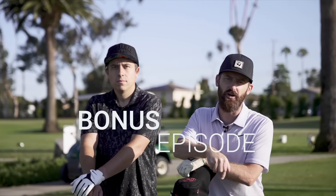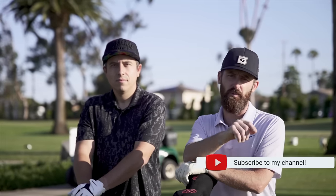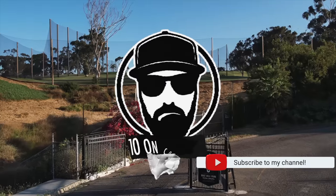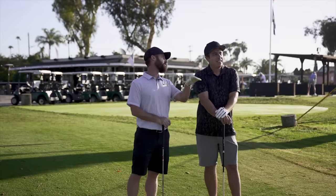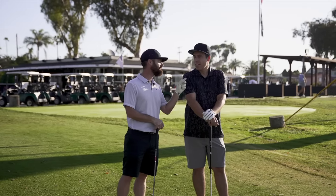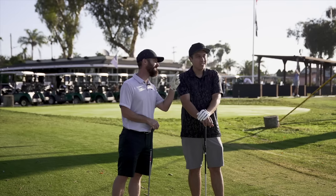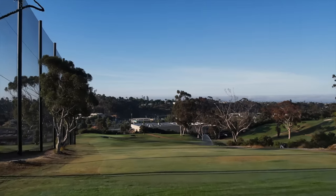We're here at Goat Hill Park and we're taking Trotty Golf on the course. I've got my buddy Nick, a 10-handicap golfer with me, and hopefully we're going to lower his scores with a bit of course management. Alright, 10th hole, Goat Hill Park — we're going to play the back nine first. Tee shot downhill — what have you got in your hand? Driving iron. You can just keep it real, okay. Fire away.